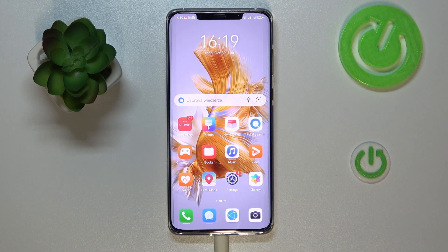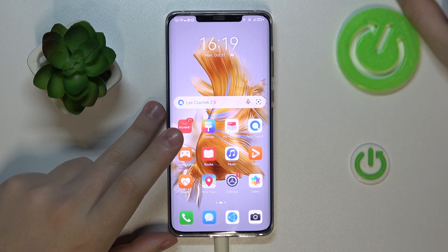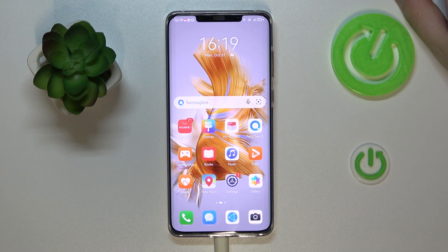Hello everybody, welcome to the Hard Reset YouTube channel. Today in front of me I have the Huawei Mate 50 Pro, and in this video we would like to share the top five pro tips, features, and tricks for this device.